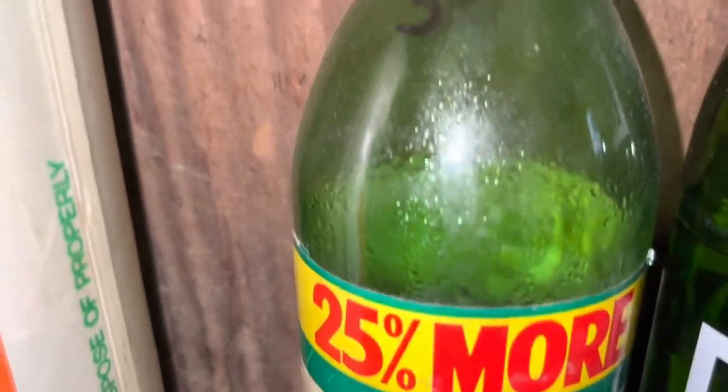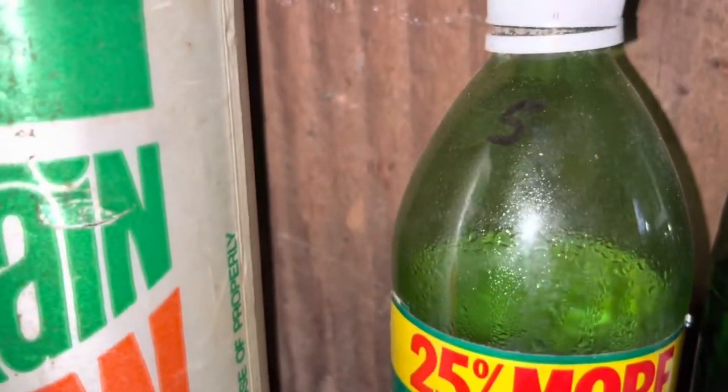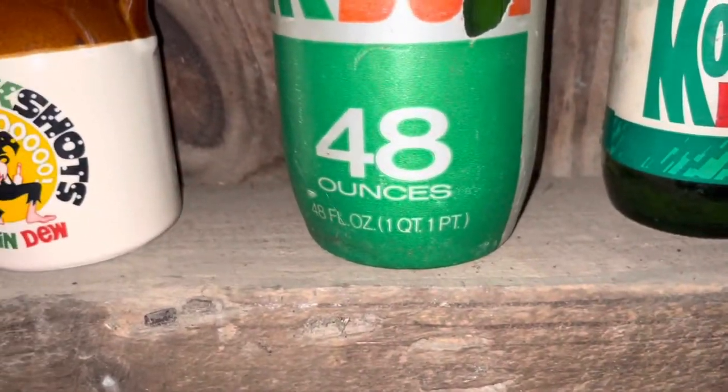Look at that — it's like fogged up inside of it, that's pretty weird. Then I have this 48-ounce Mountain Dew bottle. I like that one a lot.